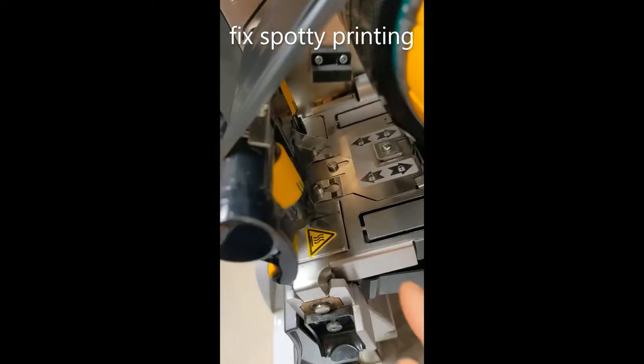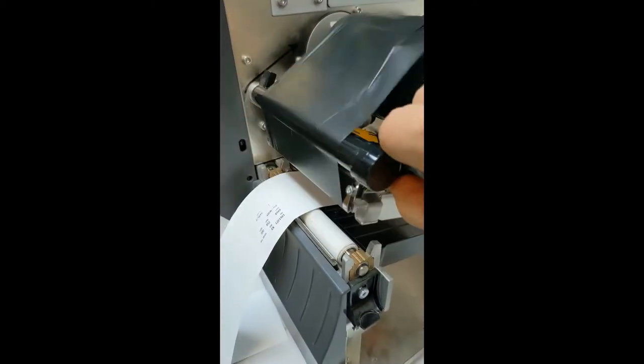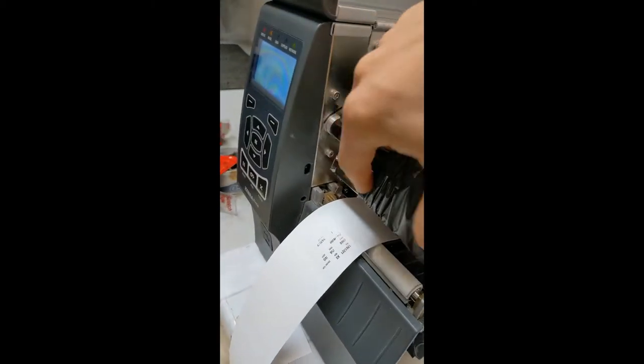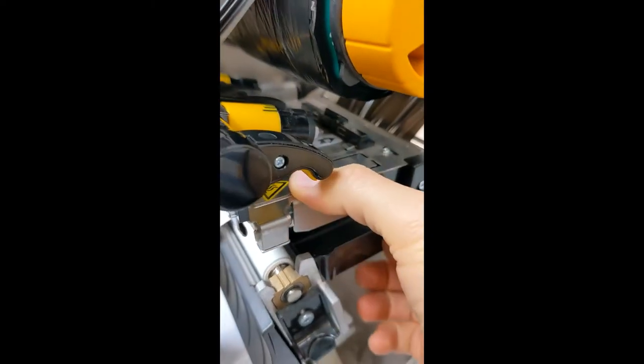We're going to tighten these two things here. We're gonna first pop this open, squeeze this in, and then drop this back down.